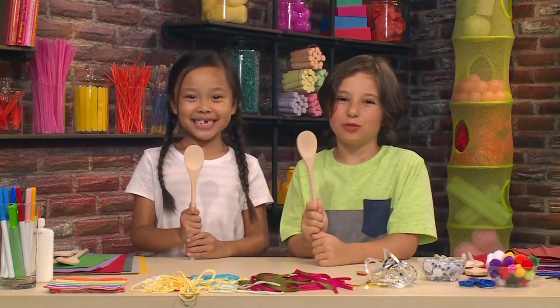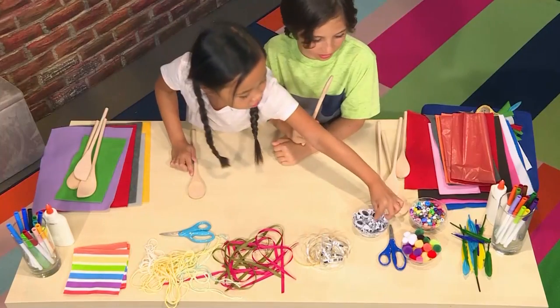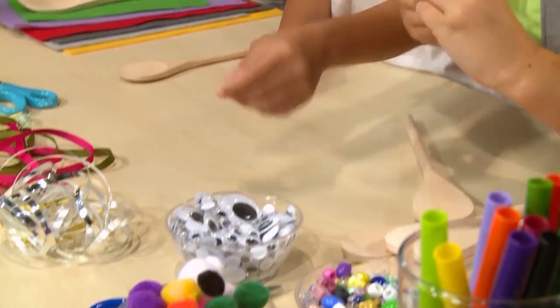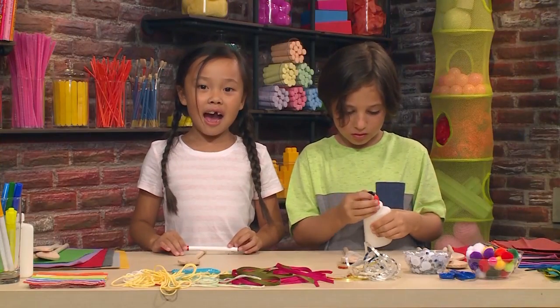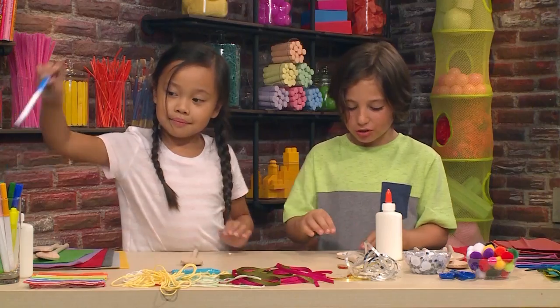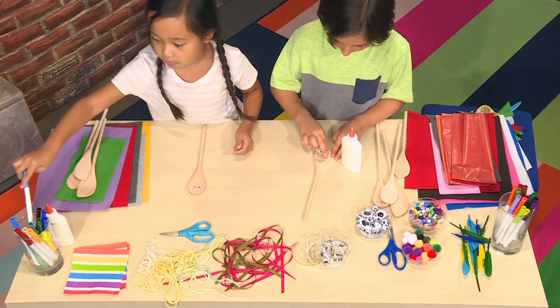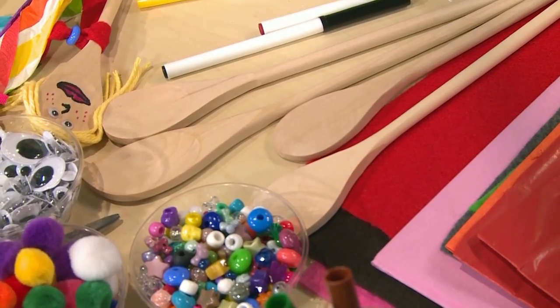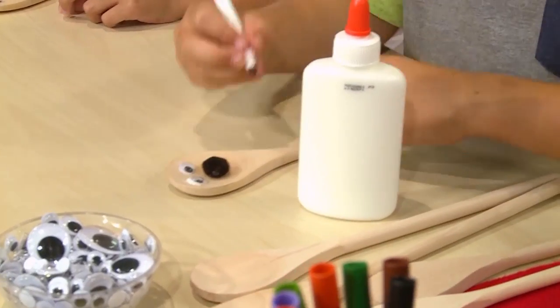First you need a wooden spoon. Once you have your spoon, you decorate it. You need to draw on the face. You can also use googly eyes if you'd like. You can draw on eyes, a nose, and a mouth. I'm using glue to glue on googly eyes. Very important! Don't get a spoon from your kitchen unless you ask if it's okay.